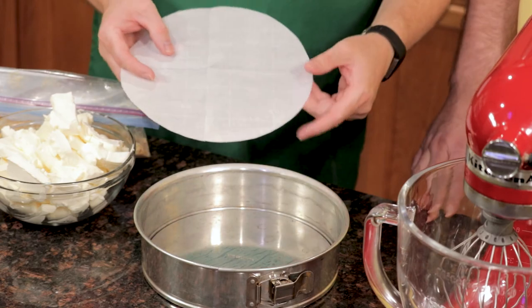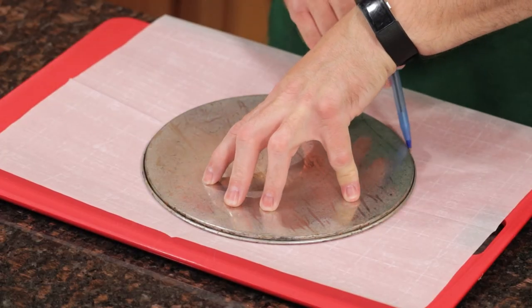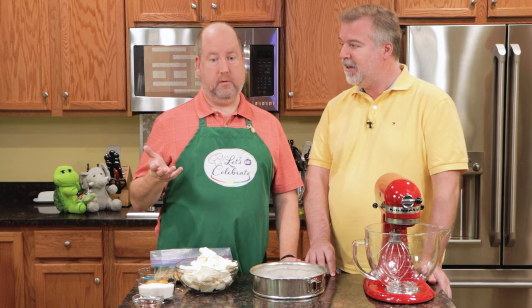What we've done is we've prepared this. I cut out a little piece of parchment — I took the bottom of the pan out, traced it, cut out the parchment, and put that on the bottom of the pan. The reason we put parchment in the bottom is to prevent the cheesecake from sticking. You never want to use oil when cooking a cheesecake. There's a little tip.